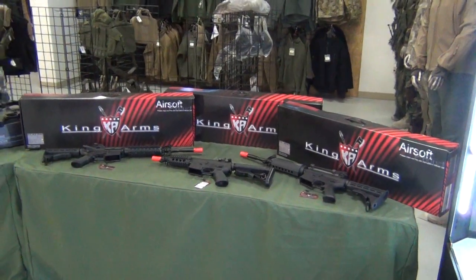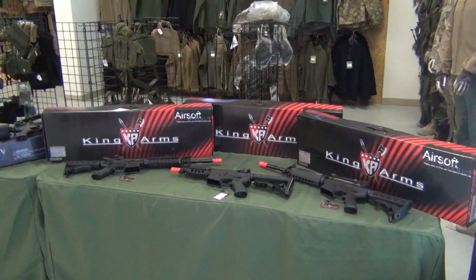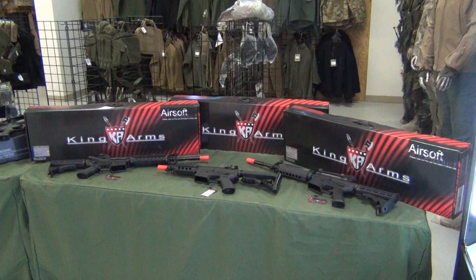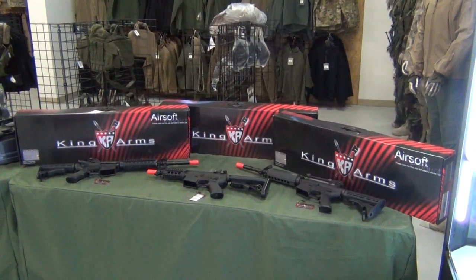We're also having a sale this coming Saturday — it's kind of a gear-up sale for Bob's Rebel Training Camp. We've got some great sponsors for the camp.